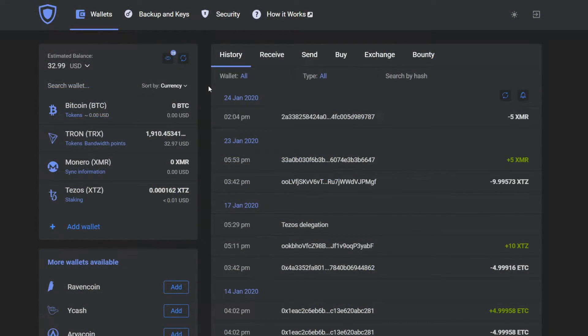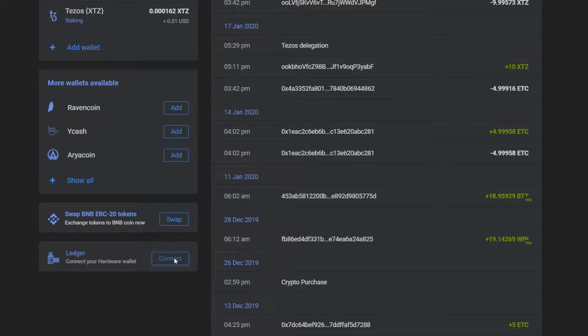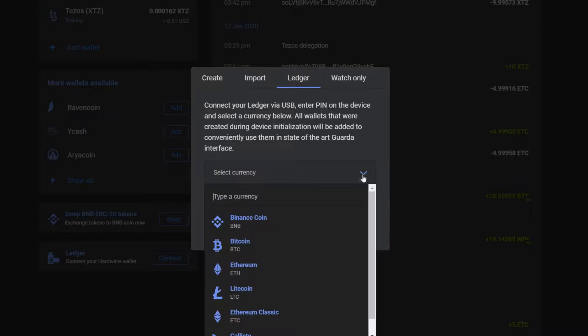Then open Garda wallet and scroll down to the connect Ledger button. Press connect, choose your currency and follow the instructions.